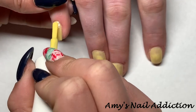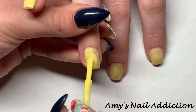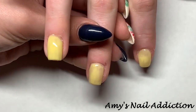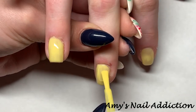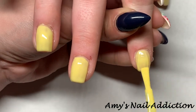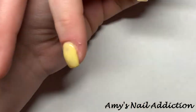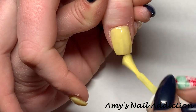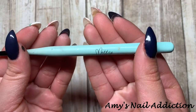I'm going to go ahead and do a second coat of the yellow as well. And here's what that beautiful pastel yellow is looking like — now let's get into the flowers.